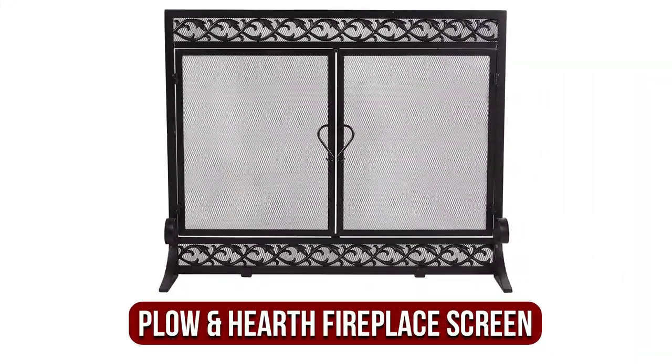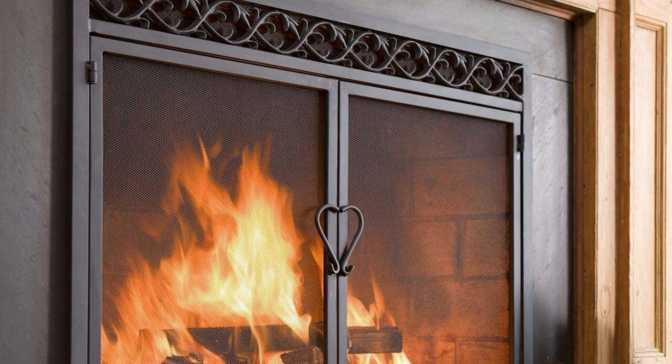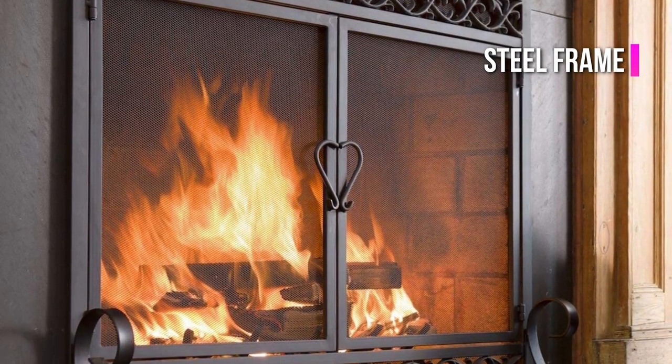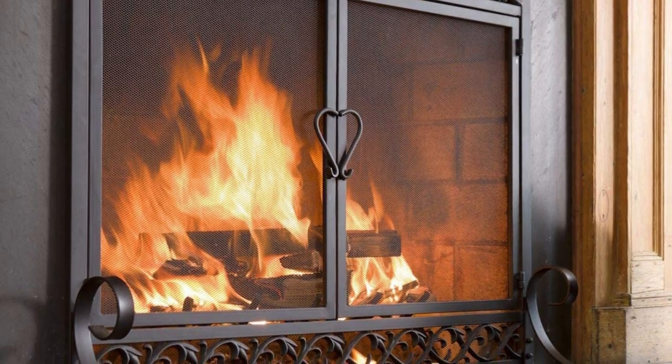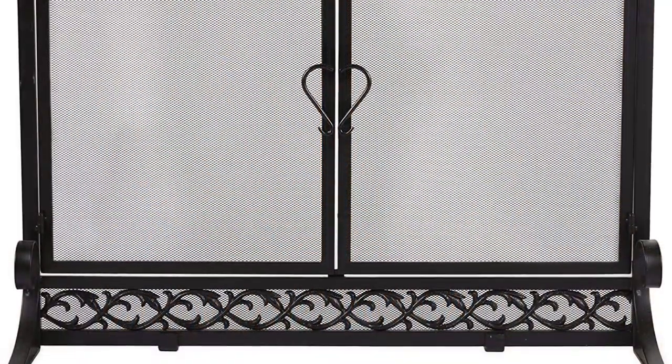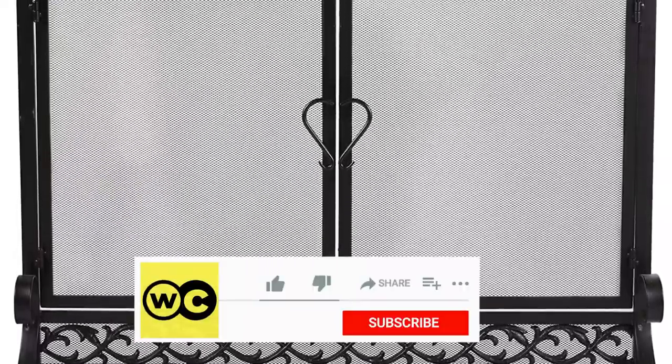The fifth product on our list is the Plough and Hearth Scrollwork Small Fireplace Screen. This fireplace screen with scrollwork is an excellent balance of simple and attractive. It blends traditional scrollwork in cast iron with an ultra-modern steel frame. The result is a screen for fireplaces that will fit nicely in many homes. There are two feet that are adjustable.